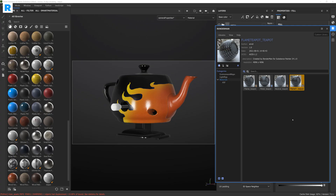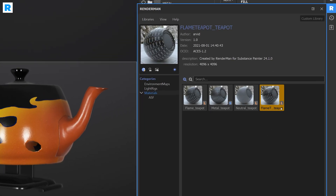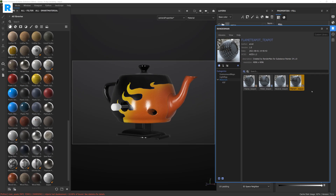As soon as the material is exported, you will see a new thumbnail with a little L icon in the corner, which represents the Lama shading network. You can also see an S icon for the Pixar surface shading network. And this is all you have to do with the plugin — export your materials from Substance Painter.